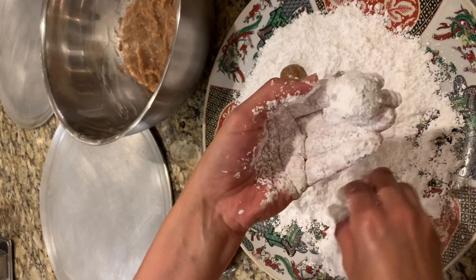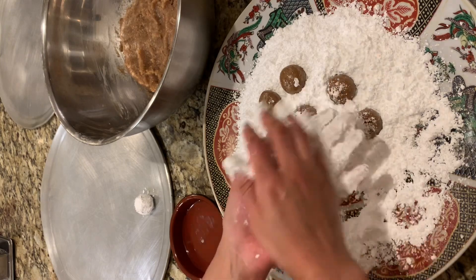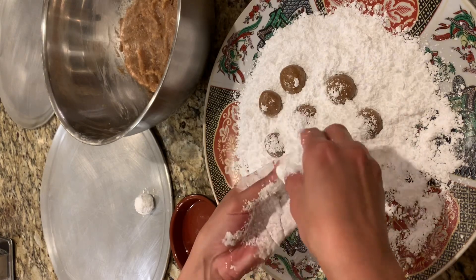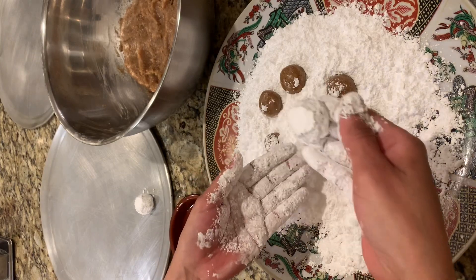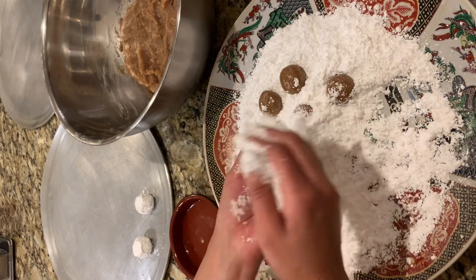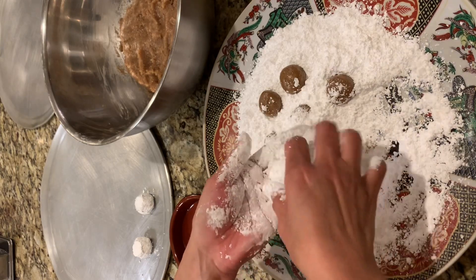Here I start coating my cookies in powdered sugar. At this stage we need to be very generous — I know it seems like a lot, but you need to coat them as much as you can. I place them on the baking sheet making sure there is space between each cookie.